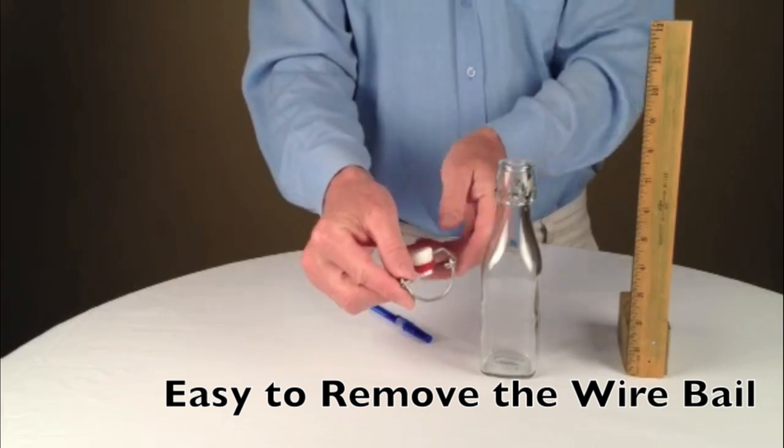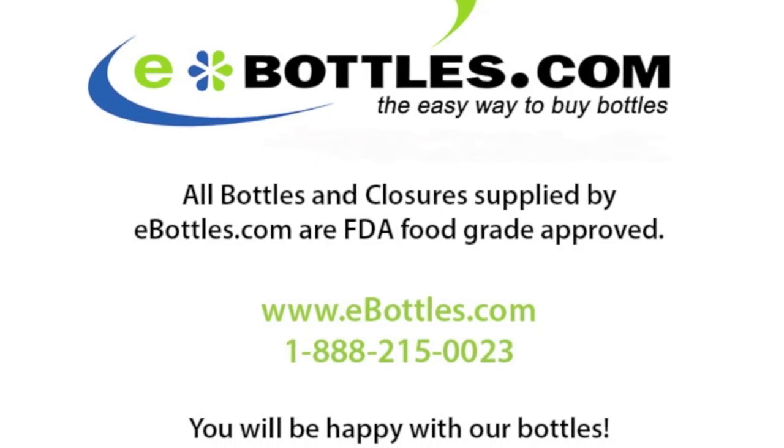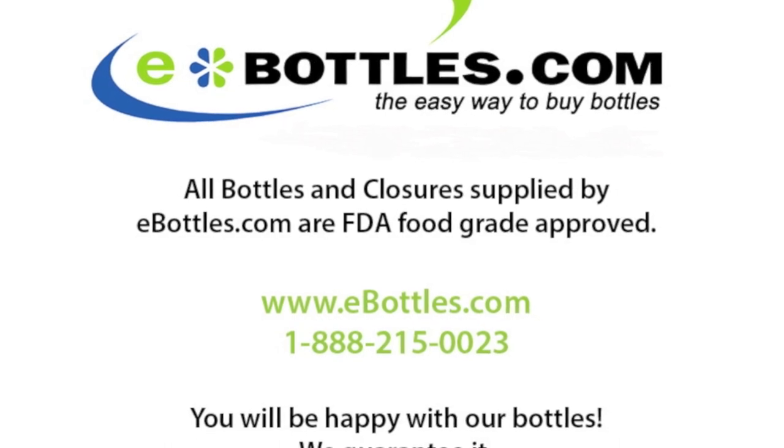The bail pops right off — it's just that easy. Thanks for watching our movie. If you have any questions, call us toll free.